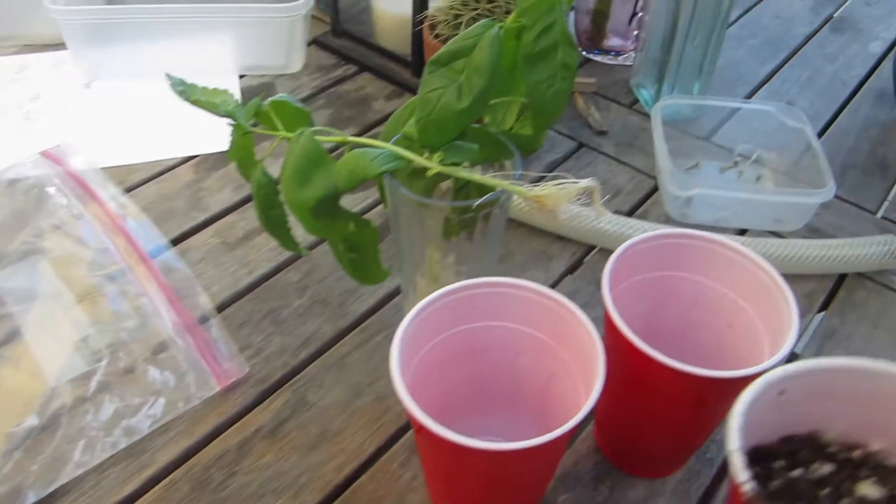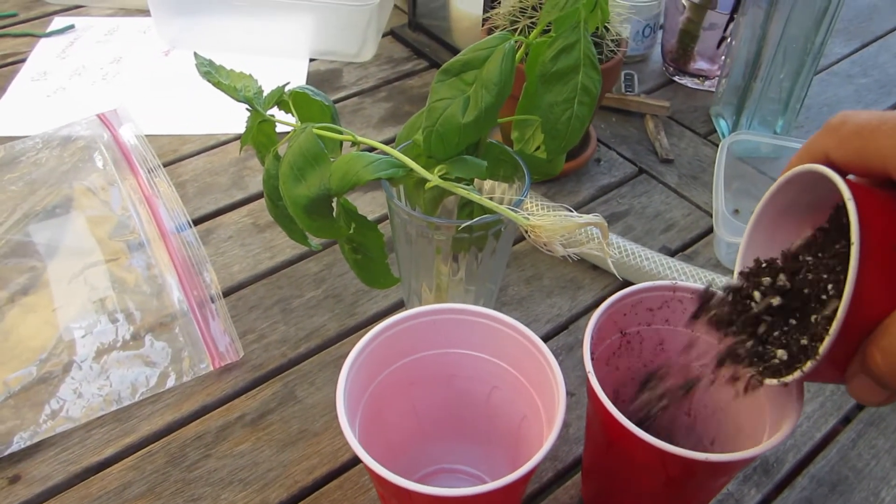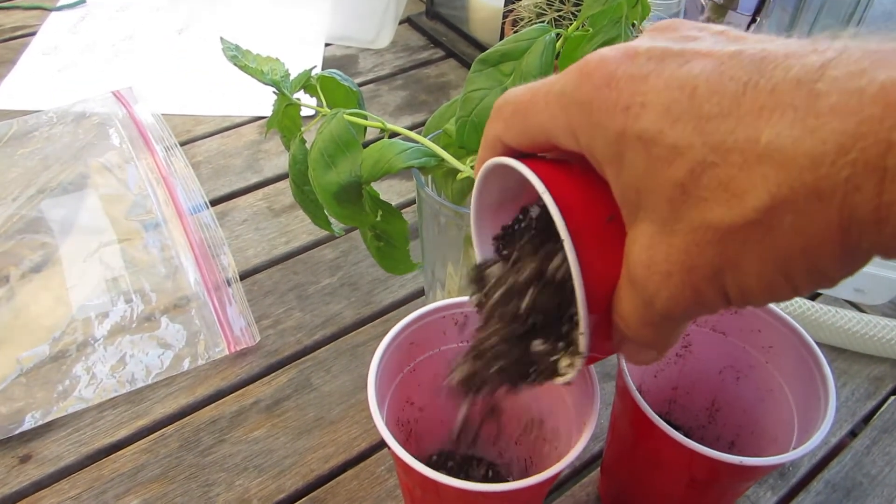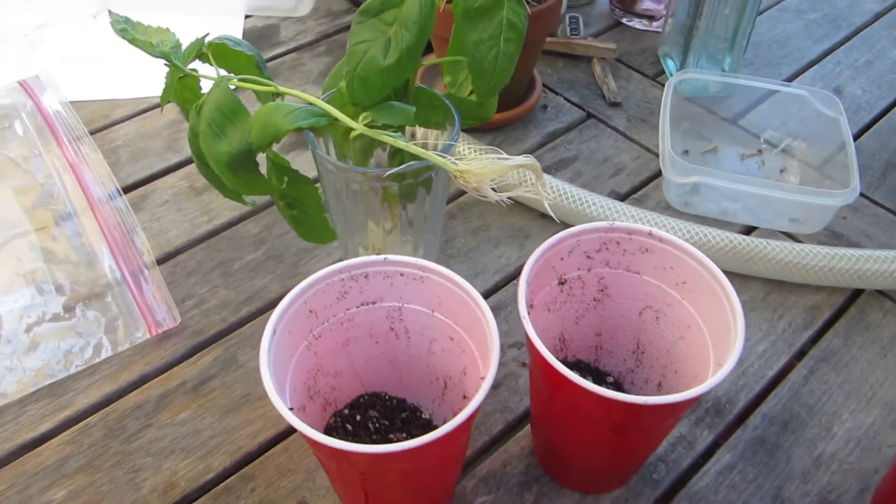I'm using some Roots Organic soil. It's a good quality soil — about $15 for a cubic foot and a half — and I'm going to put just a little soil on the bottom of this.